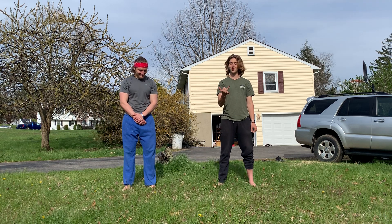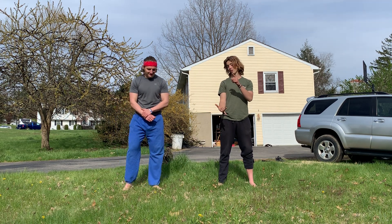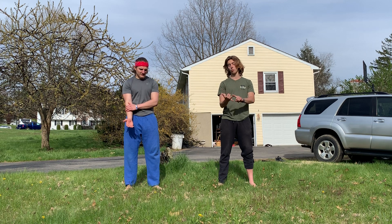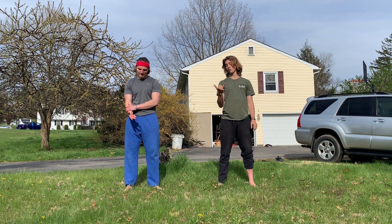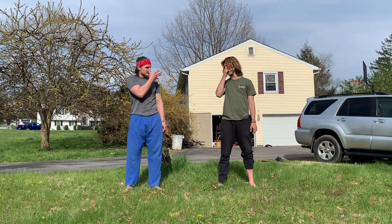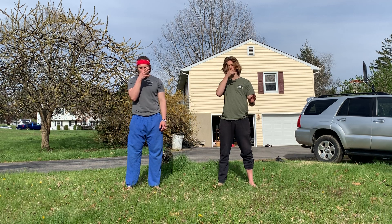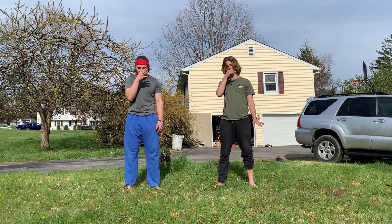So what we're going to do to start this — we're going to take our right hand, use our thumb and our ring finger. To start, we're going to take that thumb and put it right on our right nostril — boom, just like that. We're going to take three inhales and exhales through the left nostril. Slow, deep, and controlled.